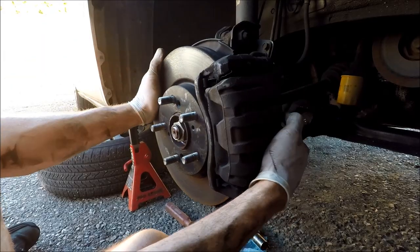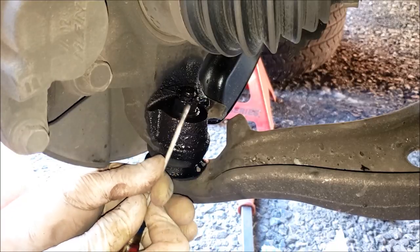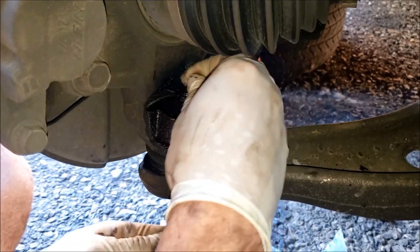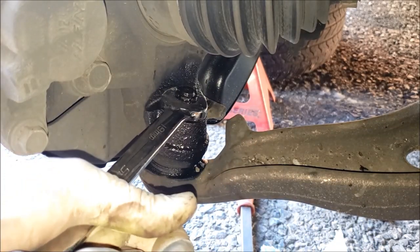Making sure your steering wheel is unlocked, we can rotate it all the way around to expose the ball joint. Get your cotter pin off — these Honda ones are an excellent design, they just have a little tab that hooks in there, and they're reusable. Then use a 19 millimeter wrench on the ball joint nut.